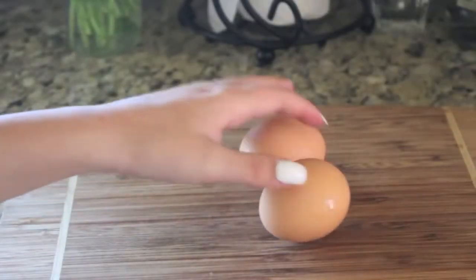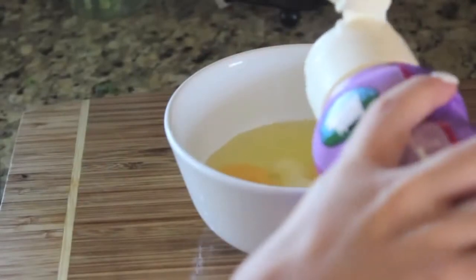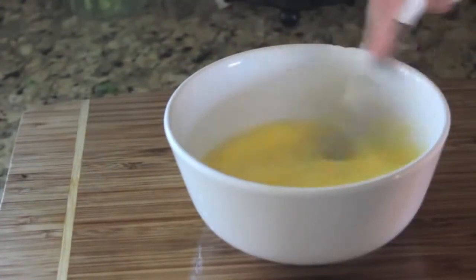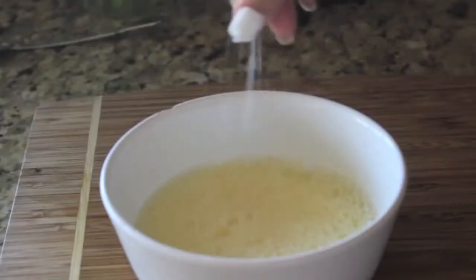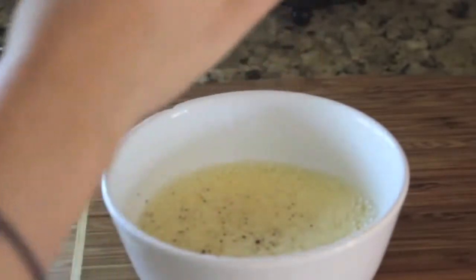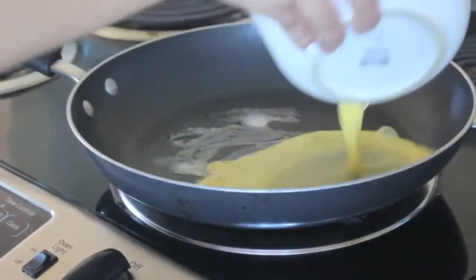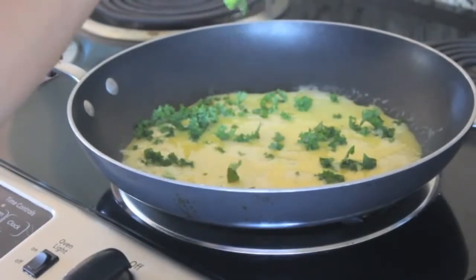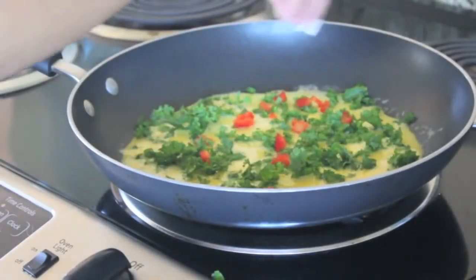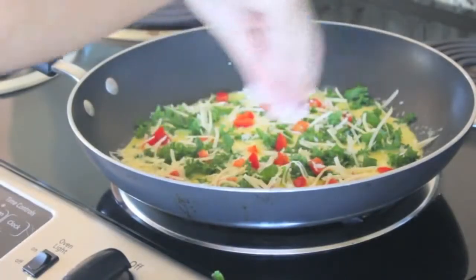I'm cracking two eggs and then adding a splash of half and half and beating that. Then I'm adding a dash of salt and a little twist of pepper to get it flavorful. Then I'm putting my stove on medium heat, adding some butter, pouring the egg all around, pouring in my vegetables, and sprinkling the cheese. On a side note, you might want to put a cover over this so that it cooks better — just a little tip.